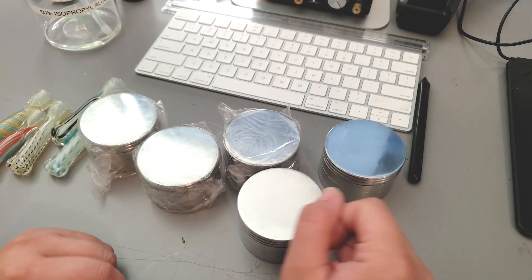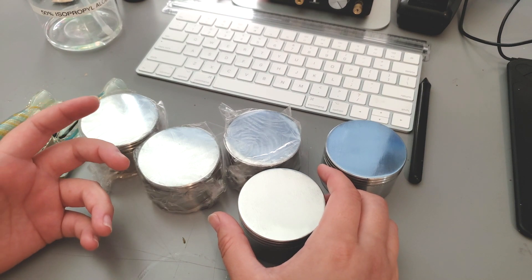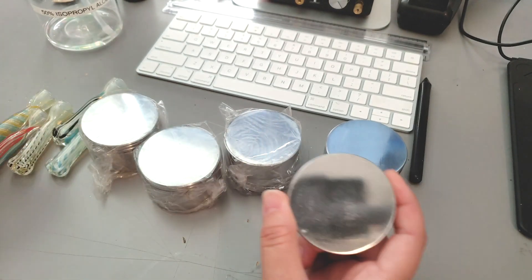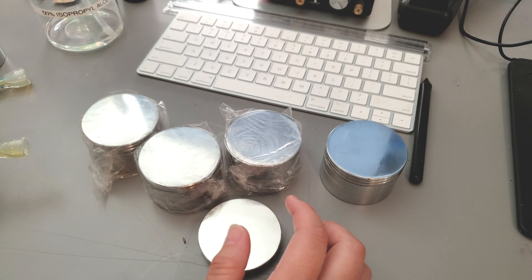I'm going to be engraving a few metal grinders and a few glass chillums. These are pretty simple — we're just going to be engraving the top of the grinders and then the side of the chillums.